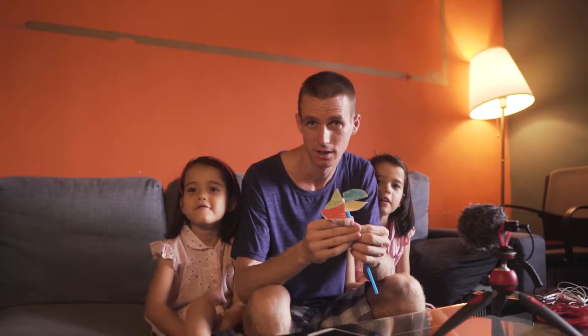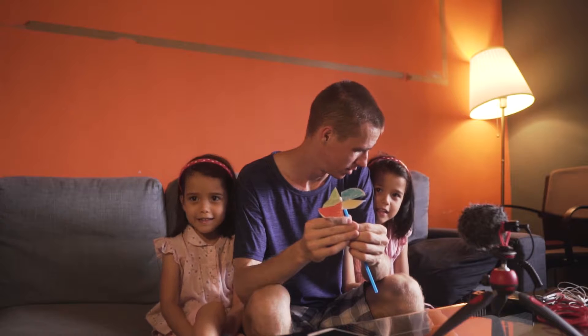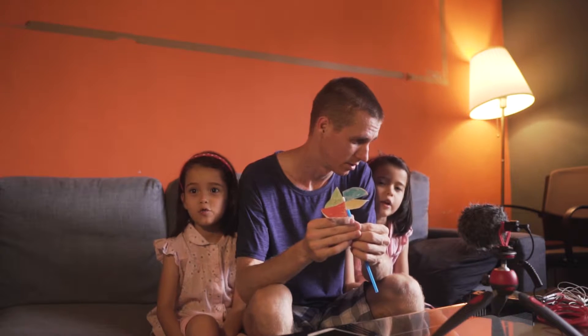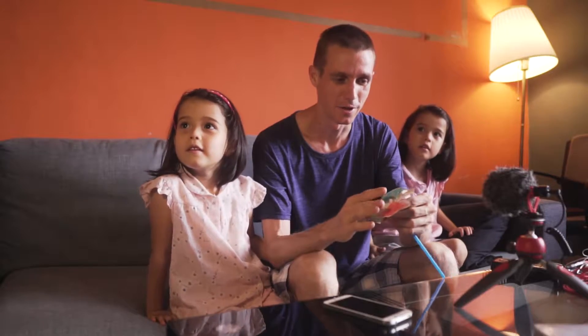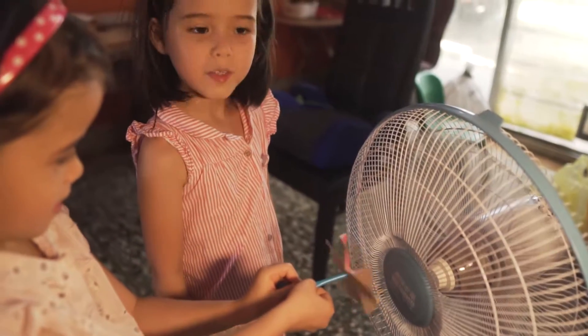Welcome back to Science with the Twins. In this episode, we are making a windmill.